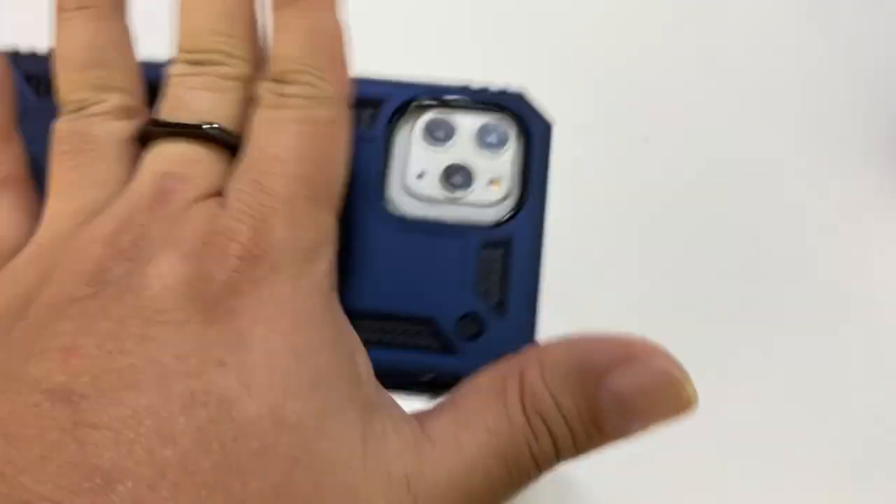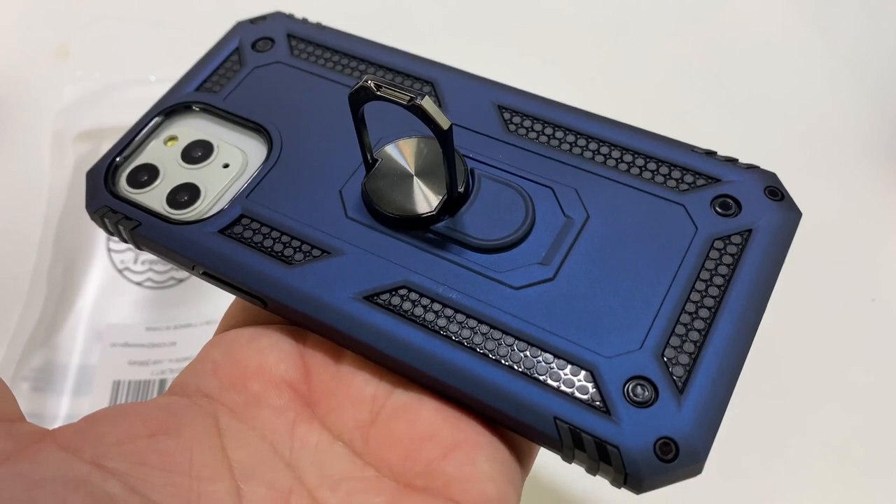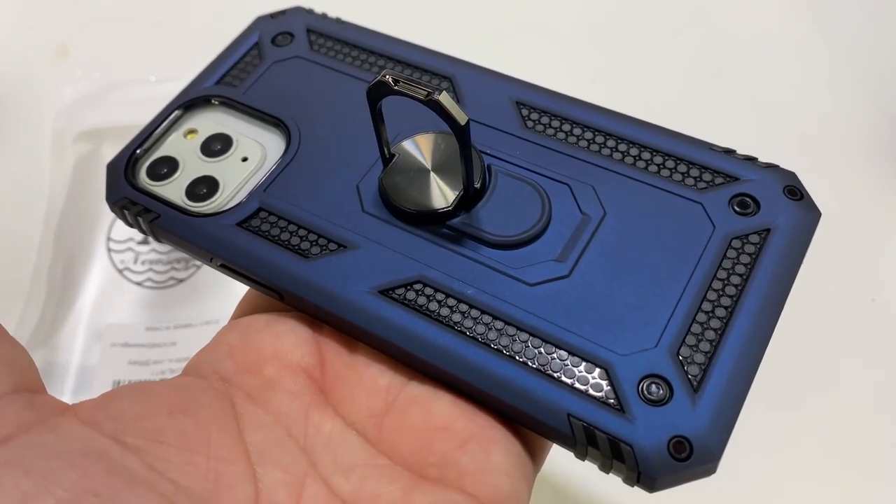So I think these little rings are way more useful than I ever gave them credit for. If you want to pick up this New Seagull case, I'll put a link to it in the description below. Peter Von Panda, out.